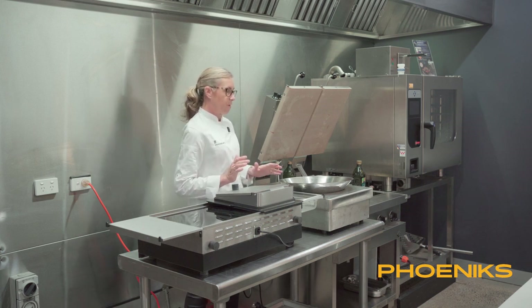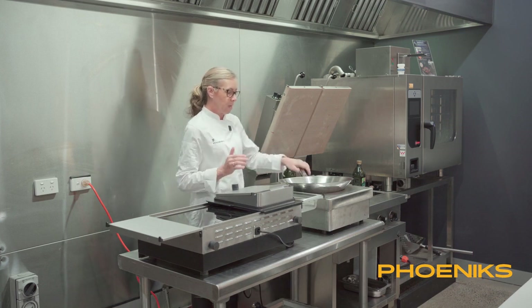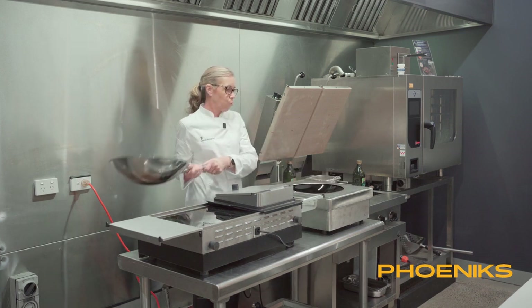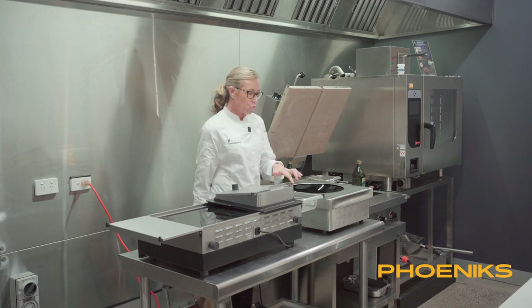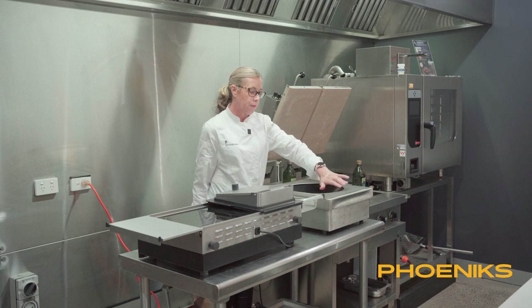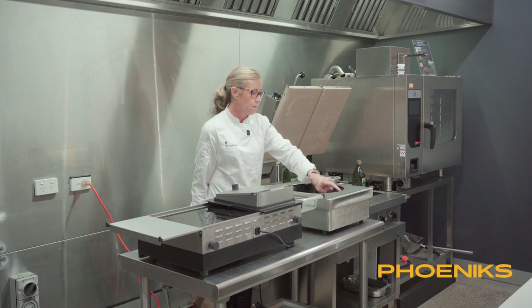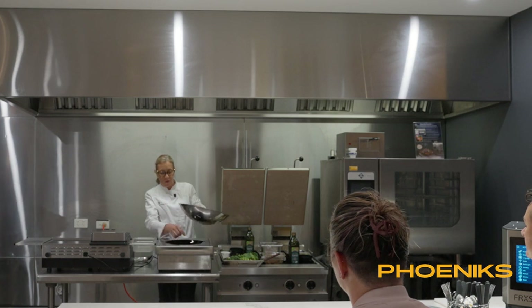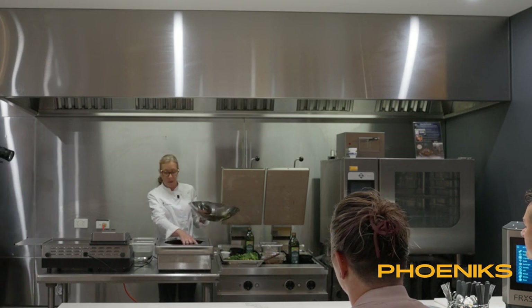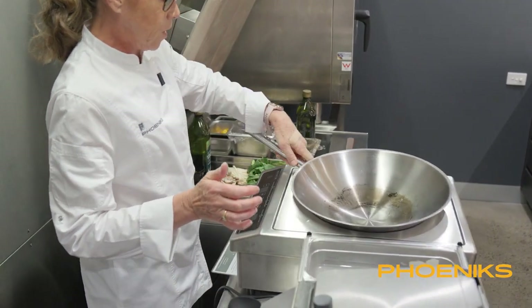This is a 3,000 watt piece of equipment. You've got 314 stainless steel. The actual ceramic of the wok glass — the induction coils come right to the edge. So when you're heating, that heat comes right to the edges. You're not losing partial heat, it comes right up to the edge. I'll be showing that as we're cooking.